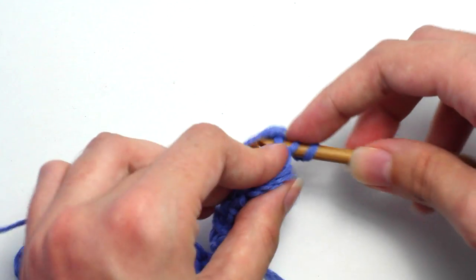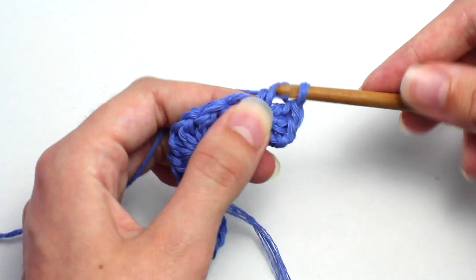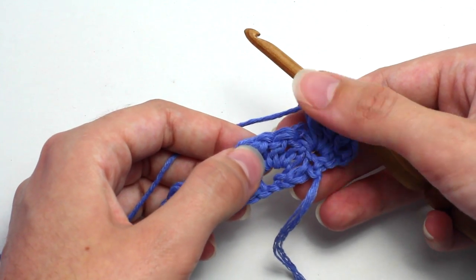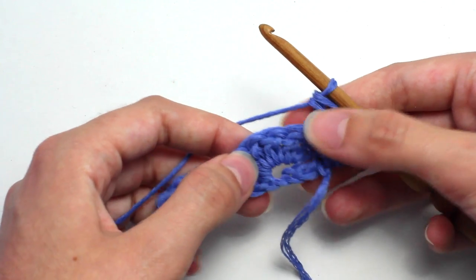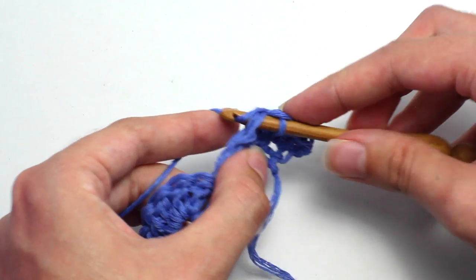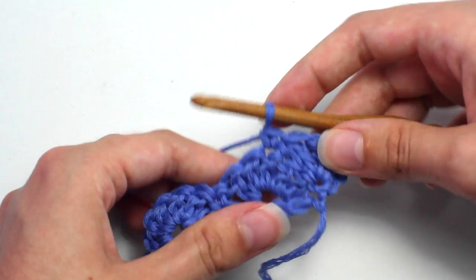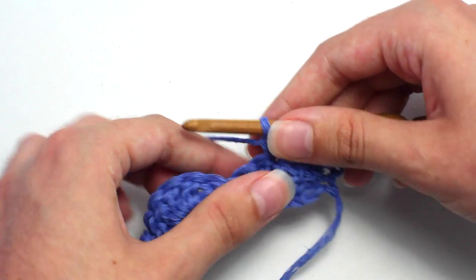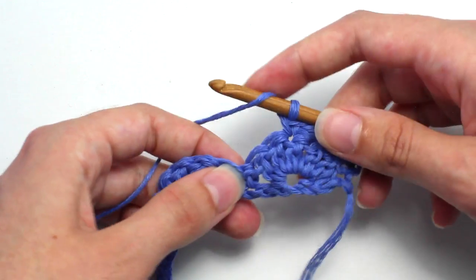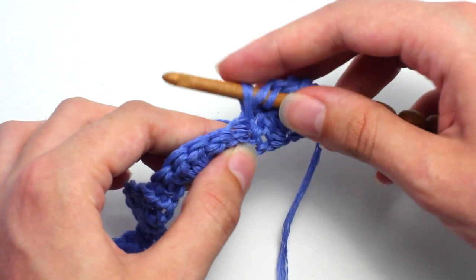Now skip two stitches and crochet a single crochet into that next stitch, the third one. Then skip another two stitches and crochet five double crochets into the top of that single crochet from the previous row. This will create, once again, a shell stitch.